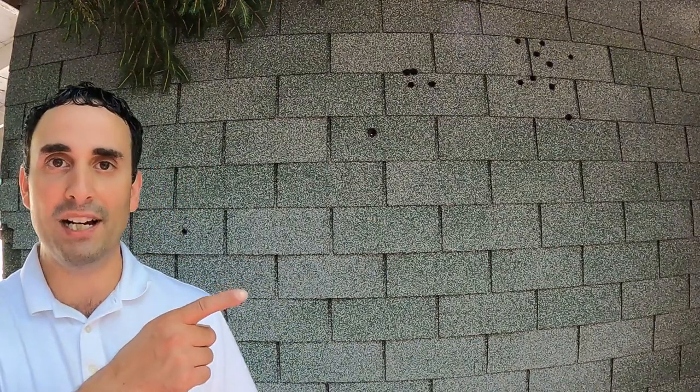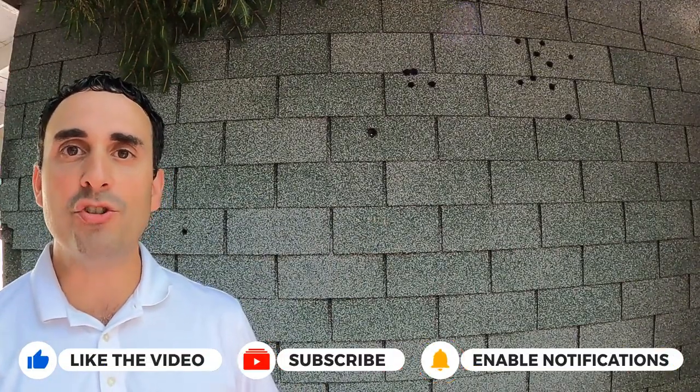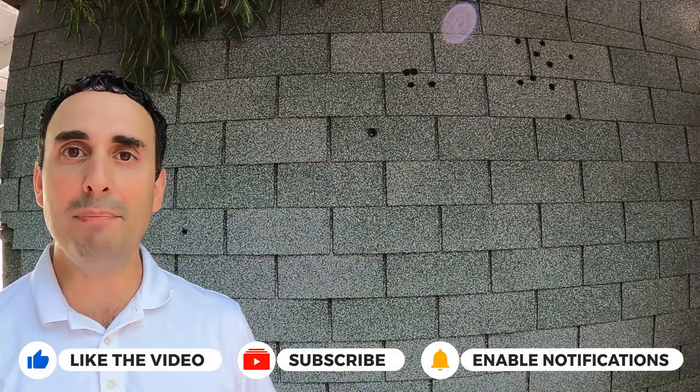Next, click on this video right here and watch some ballistics gel and pattern testing with steel to get additional insights. Till next time, I really appreciate you. Thank you so much for watching. God bless you and go get them in the woods.